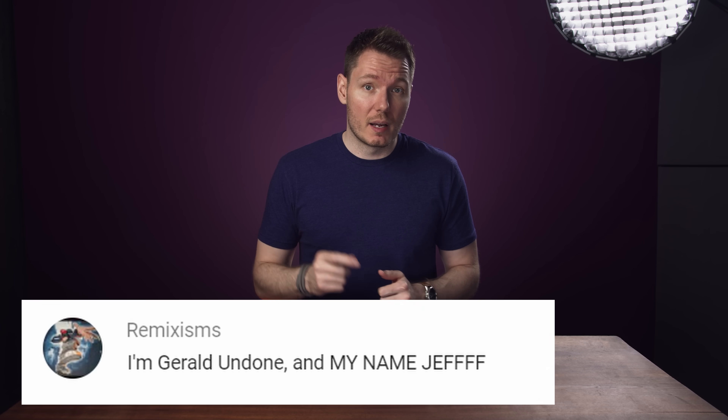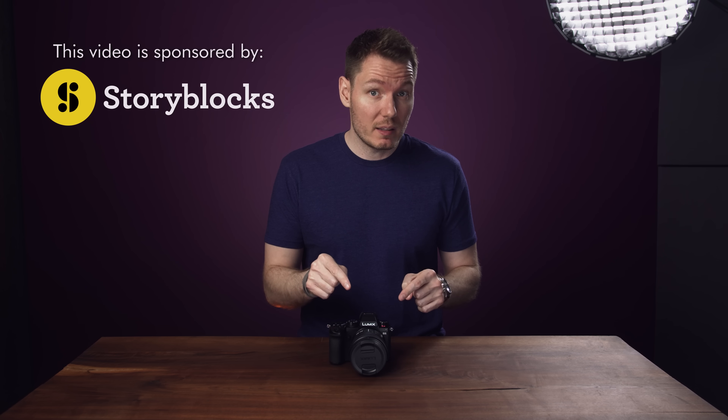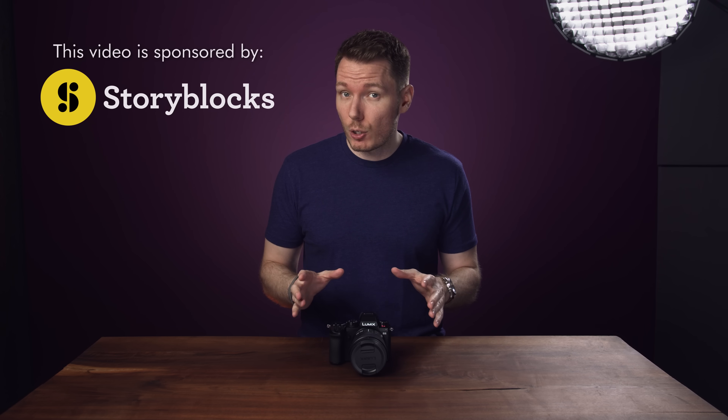What's happening everybody? I'm Gerald Undone. Let's start off with some disclosure here. Panasonic sent me this camera and kit lens combo to review, and I've had it for just over a month.